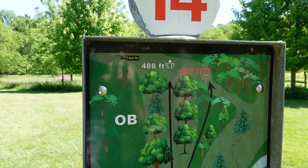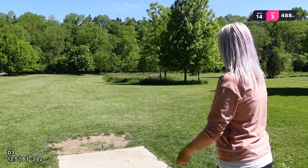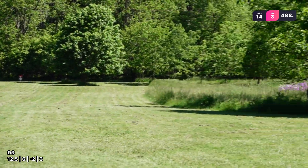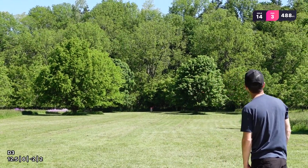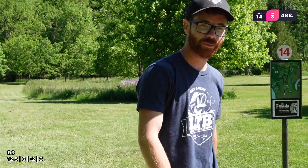Hole 14 in the 488 position — par three, dead straight in between all these trees. I'm going to park it. Oh, dead center, good with that. Uh-oh — come out of it, fade baby. You bounced out? I'm pretty sure you bounced out — mine flipped way more than that. Next question is from Donona: what is your favorite disc for distance? I've basically answered that already — the D3. You saw how beautiful it flies.